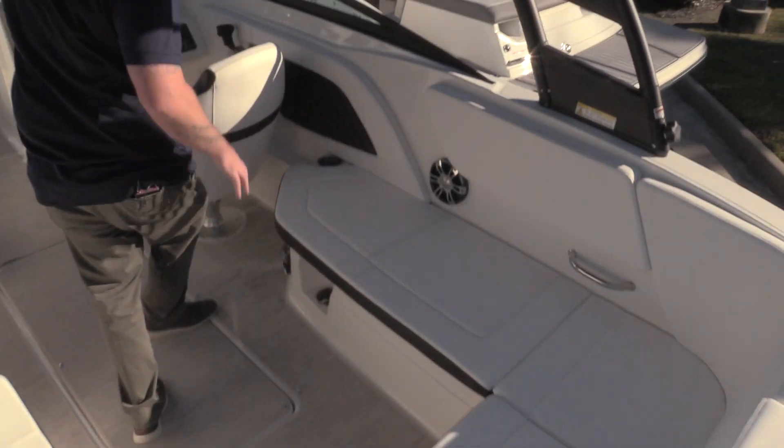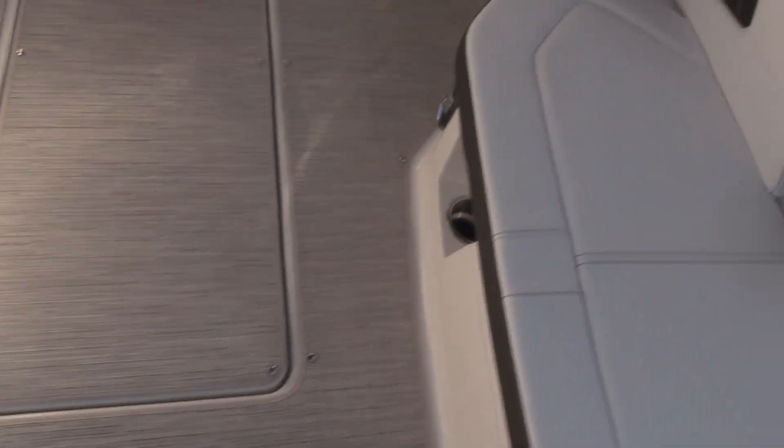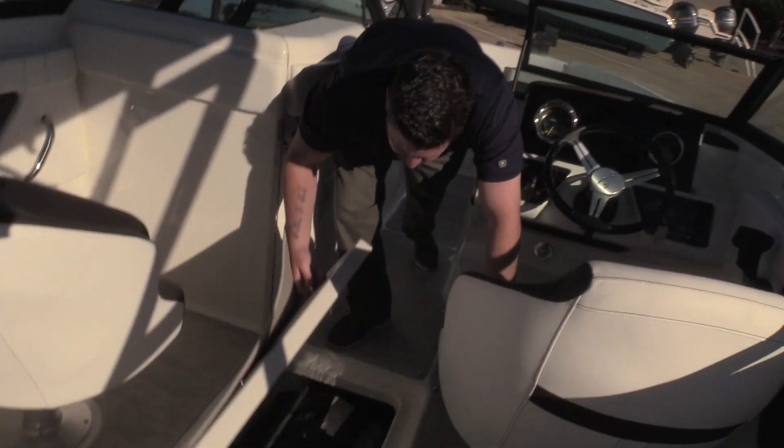Now moving forward, like I said, there's tons of storage in this boat — storage under all these seats, and there's a removable cooler right there. Your ski locker has plenty of storage in it as well. I have all the canvas in there — that's about two feet deep by about six feet long.